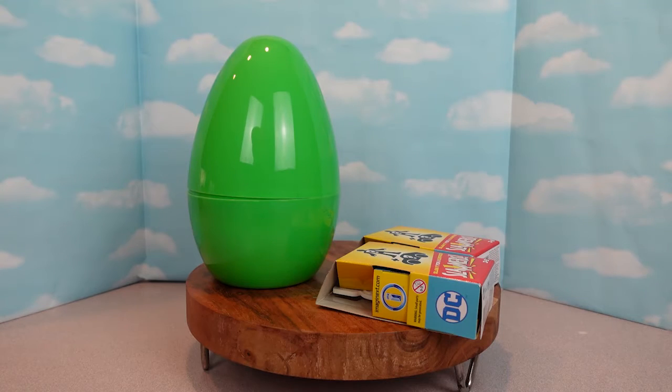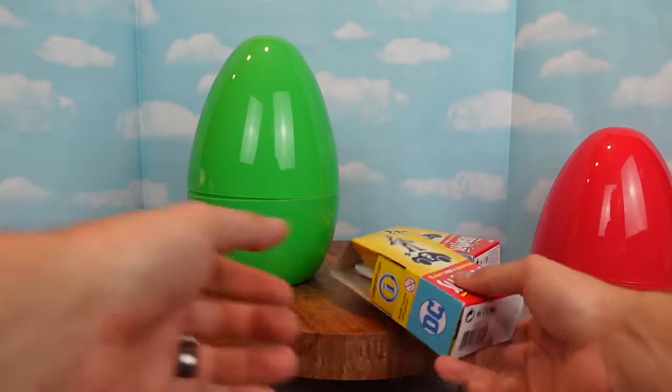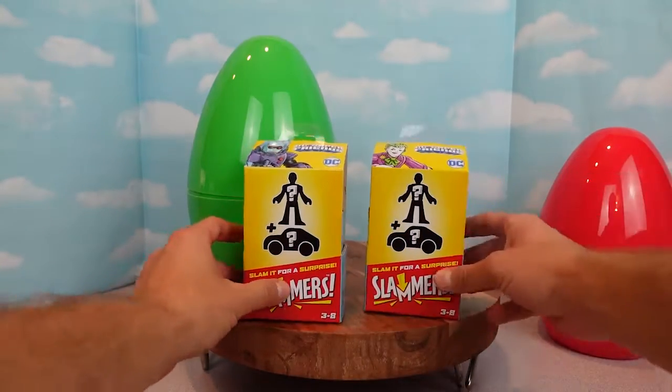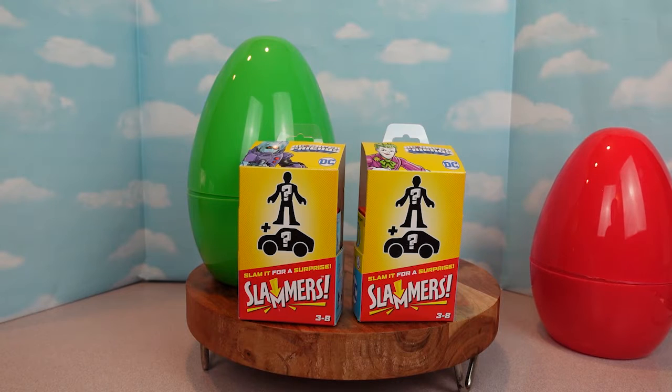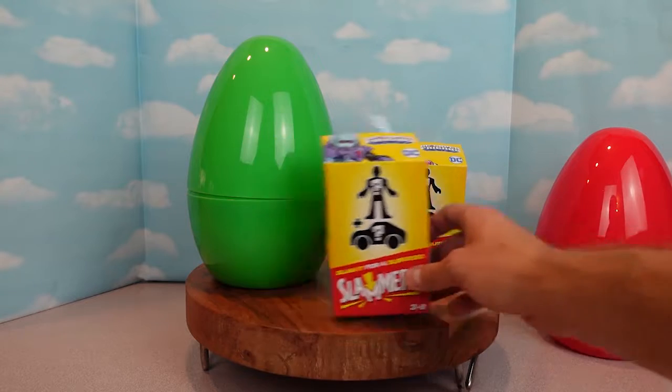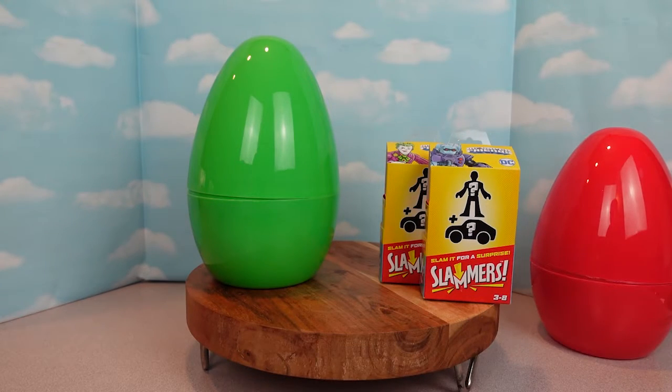Oh wow! We have two DC Super Friends Slammers. Now let's open up the green mystery egg and see what all of our cool toys are.